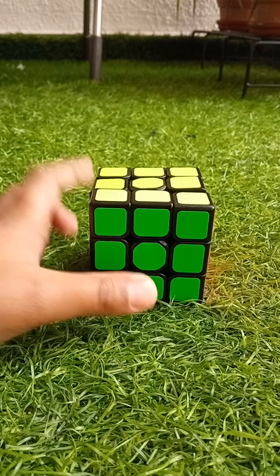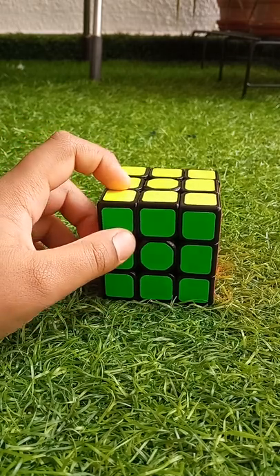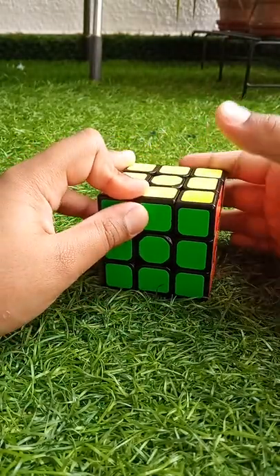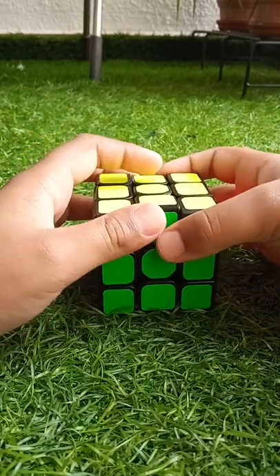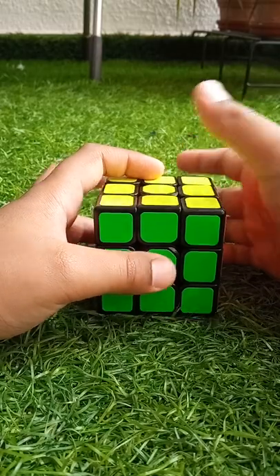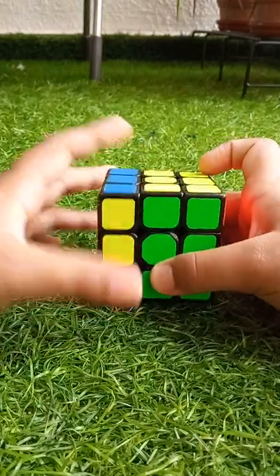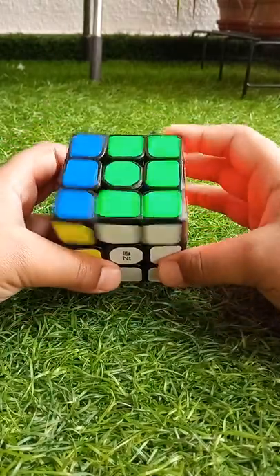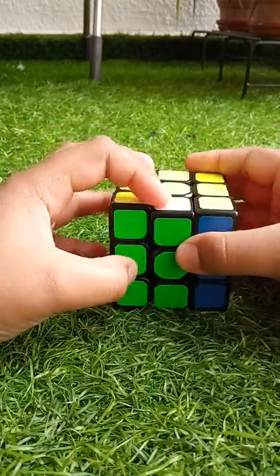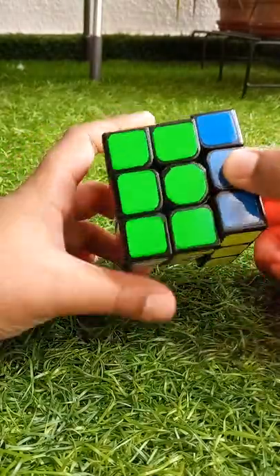Our next pattern is the stripes pattern. The algorithm to make and solve the stripes pattern is the same, so we can remember it easily. To do it, we have to do L2, F2, L2, then R2, F2.